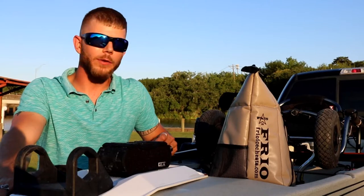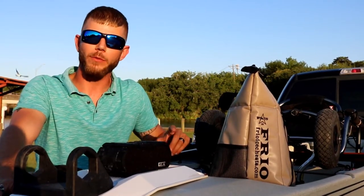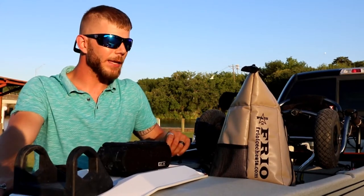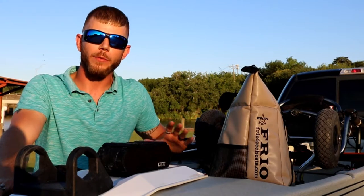Hey everybody, how we doing? I'm Michael Lentz from the Texas Fish Slayers. I'm out here on Dickinson Bayou right now in the golden hour and I'm getting ready to go out on my kayak, and there's a couple of pieces of equipment that I like to take with me.